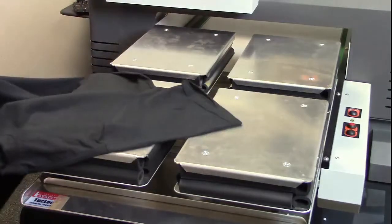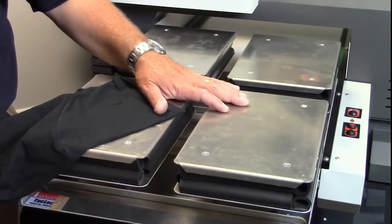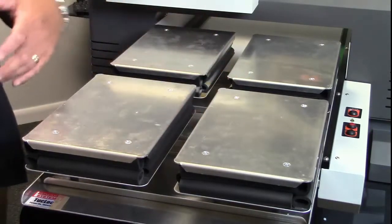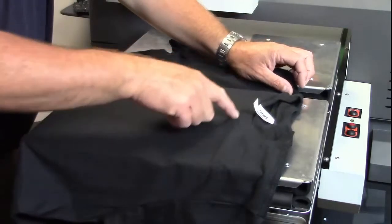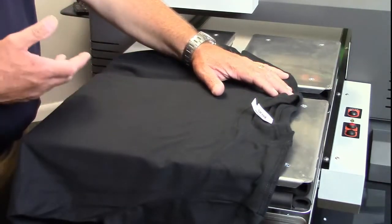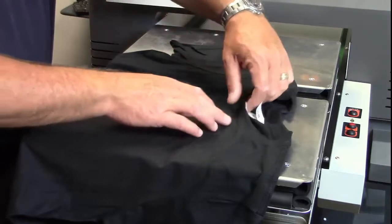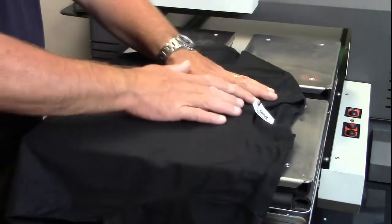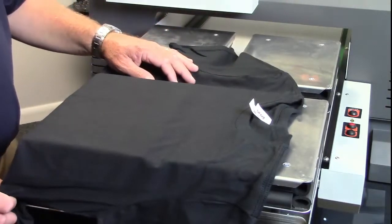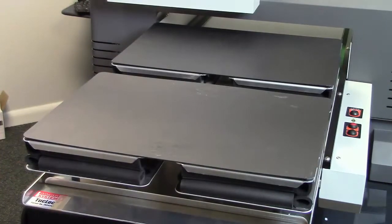Now one of the most important things to remember whenever we're printing is that the print surface needs to be the highest, flattest surface. So if you ever had a situation where something is going to get in the way — such as a pocket or a collar, like if I want to print right up against the collar — what I would do is make a jig, perhaps out of a piece of plexiglass, a piece of wood, or something as simple as a piece of cardboard, just so that I can elevate certain areas to get the entire surface flat.